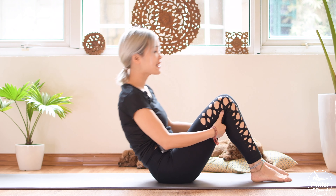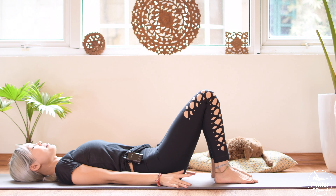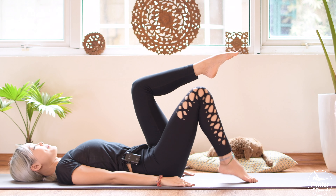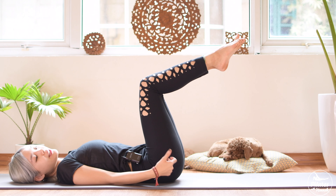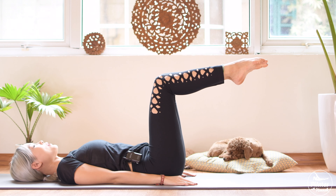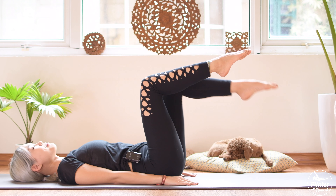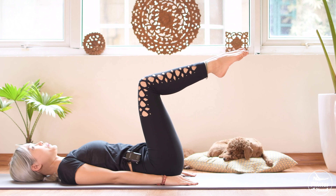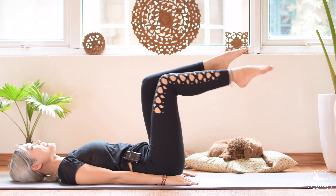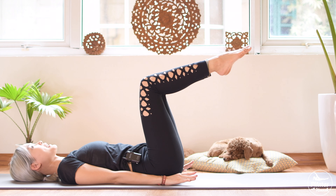Allow yourself to lay down on the mat. Keep your back in neutral, pull your belly button in, hands along your body. Inhale, bring one leg up and the other leg up. Keep your heels and your knees together, your knees 90 degrees and your hips square. Inhale, activate your feet and bring one leg down, bring it back. Inhale down and exhale up, inhale through your nose and exhale through your mouth. Belly button in and keep your back in neutral.